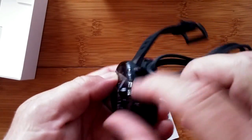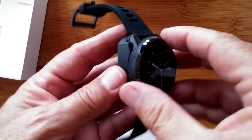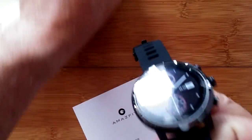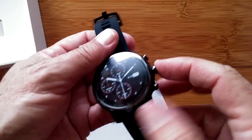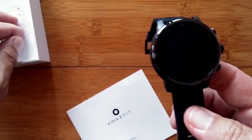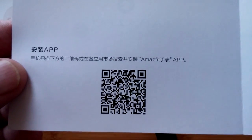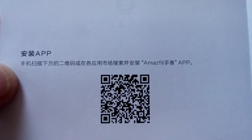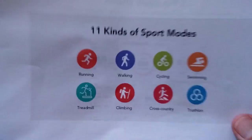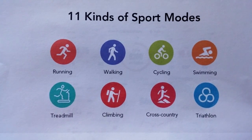There are two small buttons and one on the side that also appears to be a twist knob. There's a screen protector cover we'll remove, and we'll look at the manual — there's a QR code to scan to get the Amazfit Watch 2 app, which is not in the Google Play Store. The manual shows specs and all the different sport modes available. Try to memorize the icons, since we'll see them in Chinese on the watch.